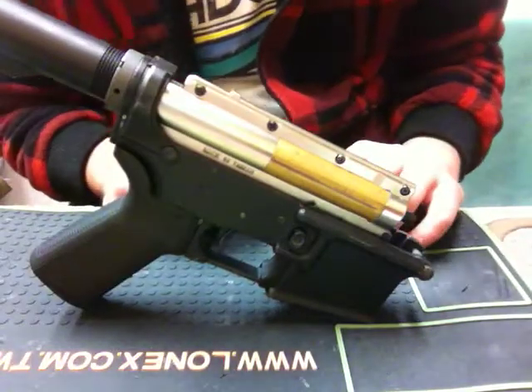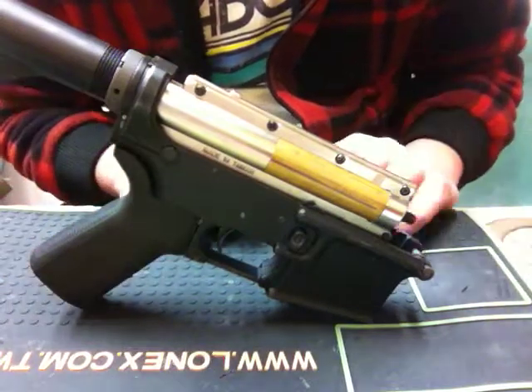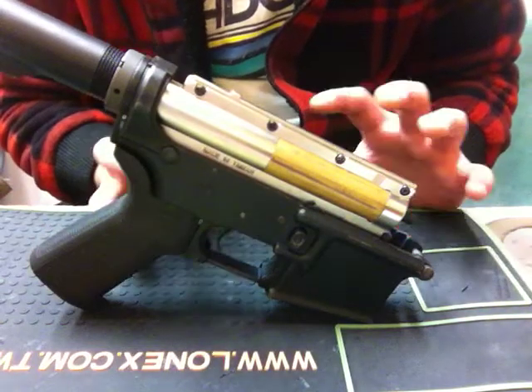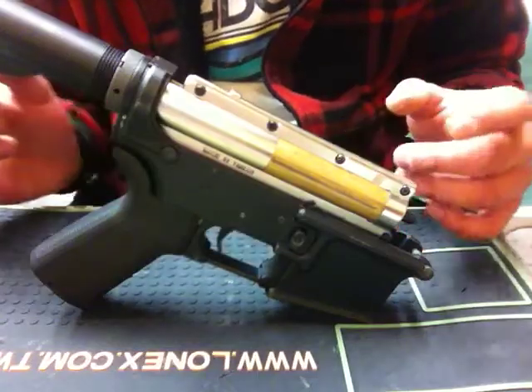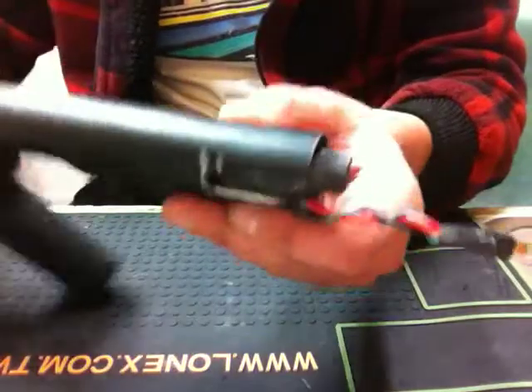It might be an old JG Red armature — I'm not too sure about that, or it could be the original G&G. I honestly don't know; I have a stack of armatures just laying around. But with this test, I'll be using the MOSFET that I just built.